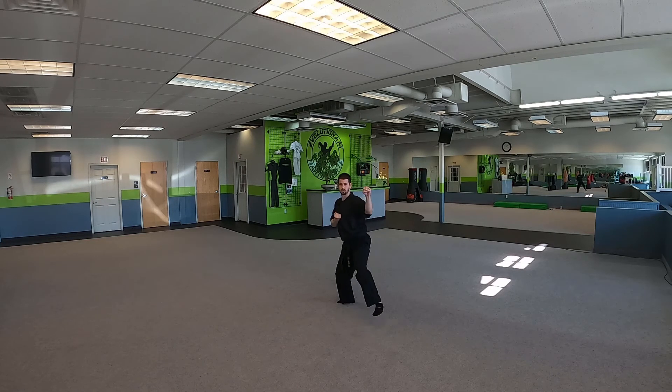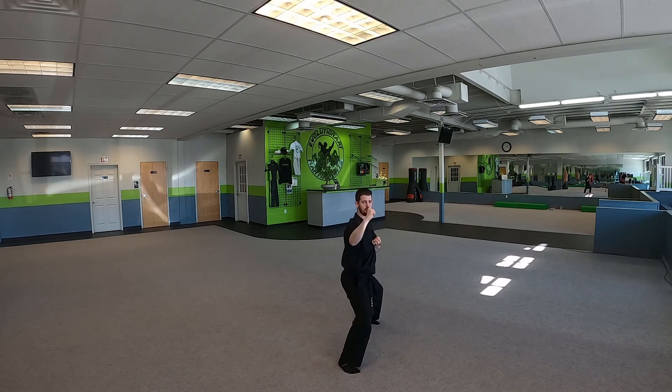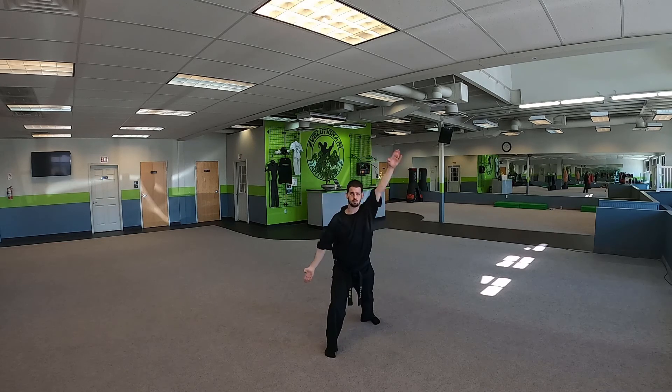Now we step over to a forward stance — left hand up, right hand down, that happens at the same time. Half circle press. Step forward, closed-handed check. Step over, right up, left down. Half circle press.